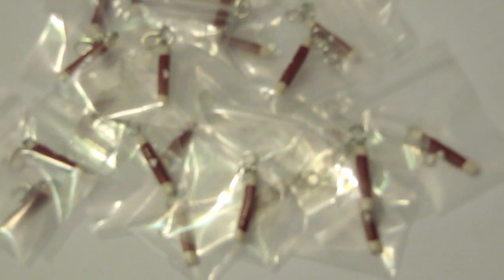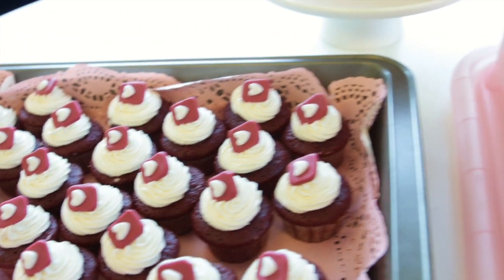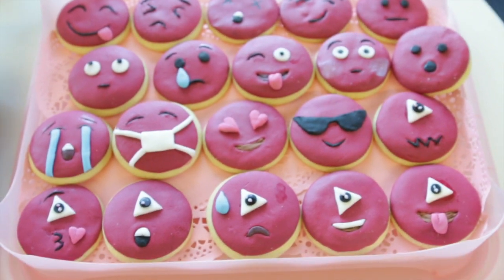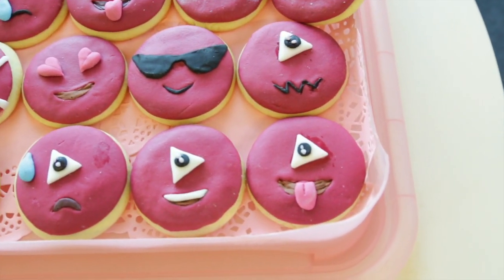They're so tiny my zoom couldn't even catch them on camera. This is my final setup before the party. I also performed some magic — some tricks need spectators so I couldn't include them all in this video, but I added one of them just because I can.